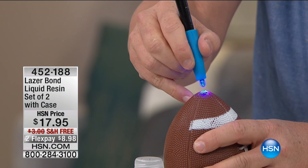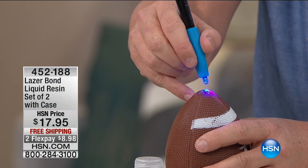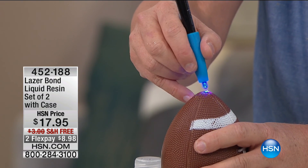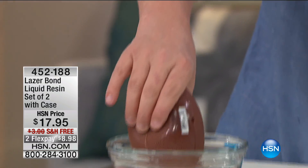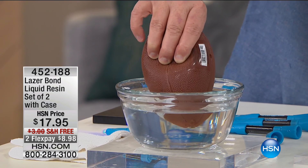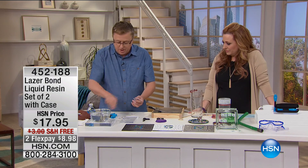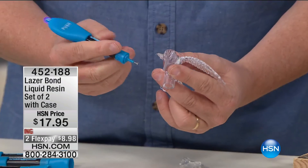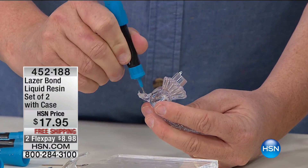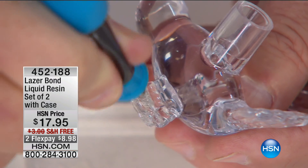It's $17.95. That demonstration reminded someone of the football player who got in trouble for taking air out of balls. We have viewers in the northeast — I don't want hate mail. But look — bubble-free, airtight, watertight. That's the Laser Bond. It hardens instantly. Now how about a decorative piece?